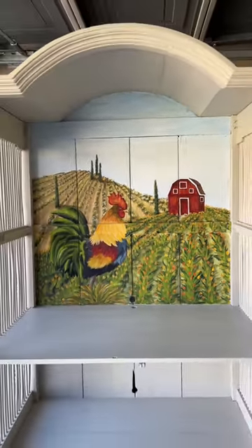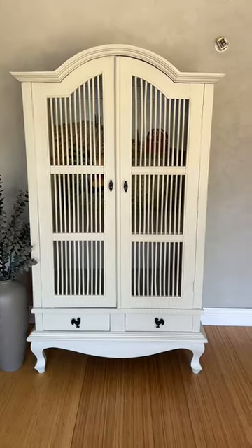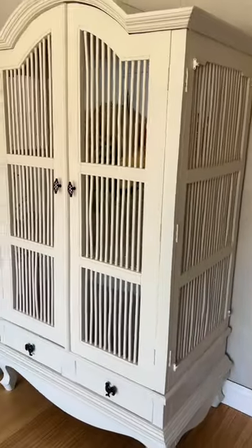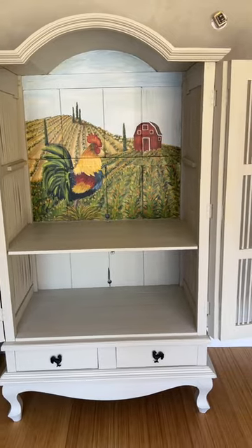And here it is — the birdcage armoire is done. Wow, this was quite a project. I'm so happy I could get this done for my client so she can enjoy it for many more years to come.